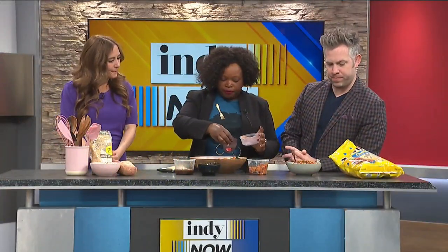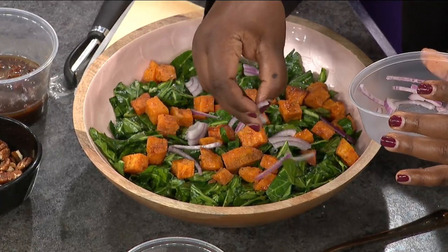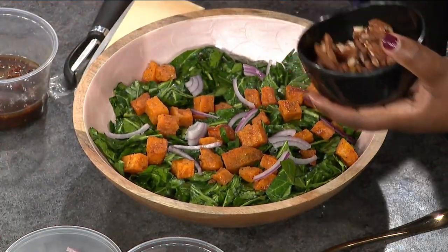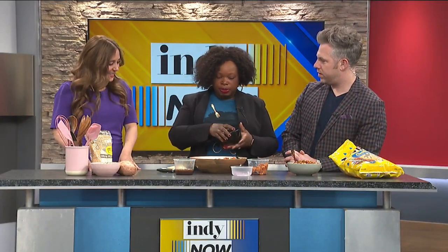Collard greens — another food that a lot of people don't realize has become very popular — is a contribution that black culture has made to American cuisine. I love the flavors you're mixing here. This is my version of Thanksgiving, because we traditionally have collard greens and some kind of sweet potato.